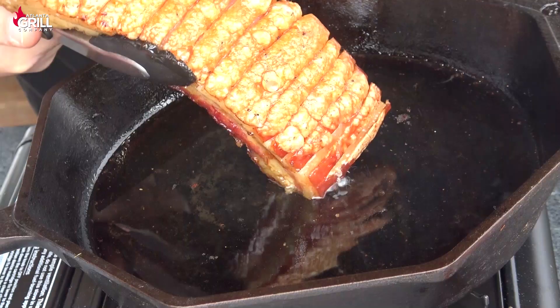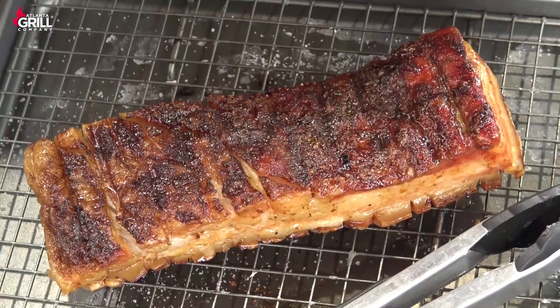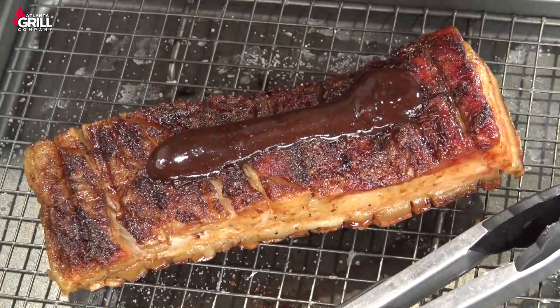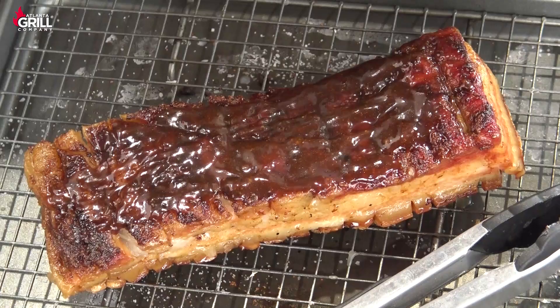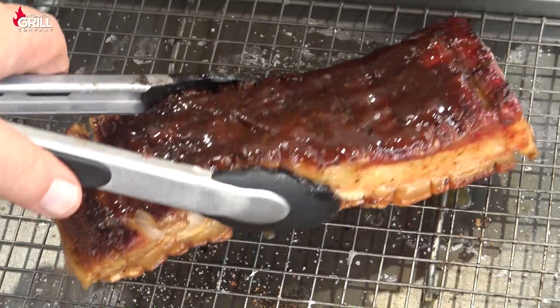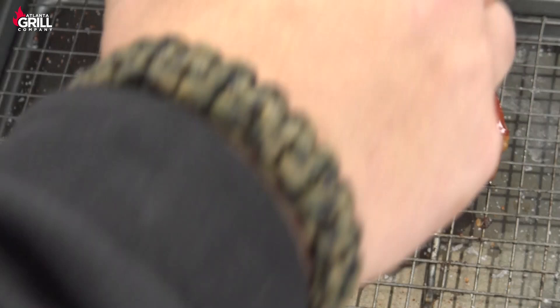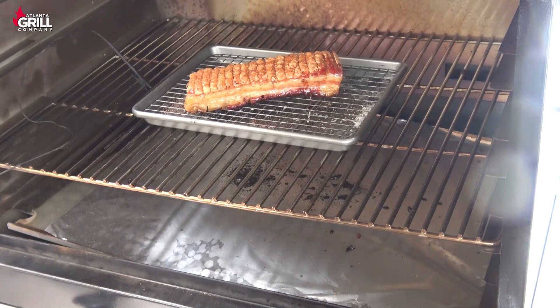We're going to finish this off. I'm going to put on a little bit of the Atlanta Grill Company sweet sauce — not a whole lot, just going to spread a layer of that on the bottom side of this pork belly. Then we're going to turn it back over, and on the top side I'm going to shake on just a little bit more of the Georgia Butts and Ribs rub. Then we're going to put this back in the smoker for about 10 or 15 minutes. I've finished this up and taken it off and sliced it.